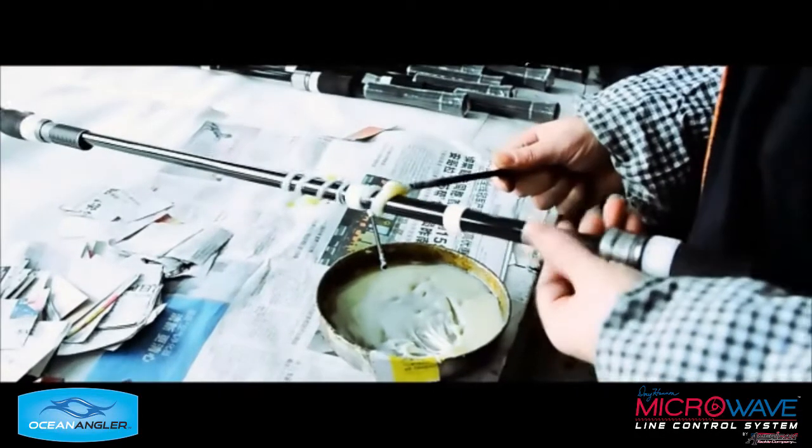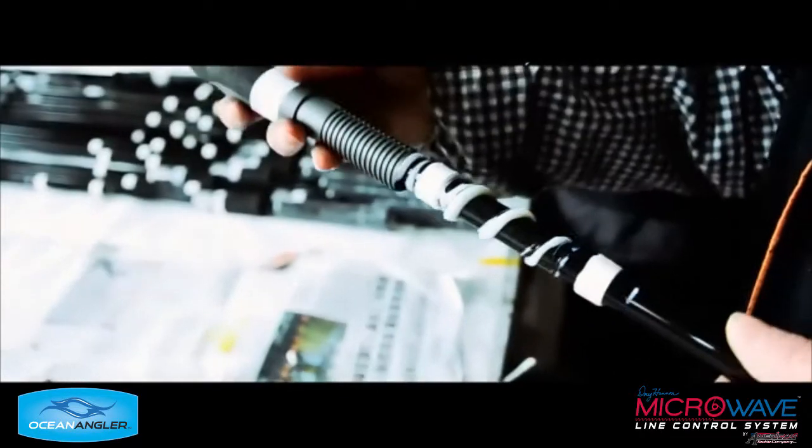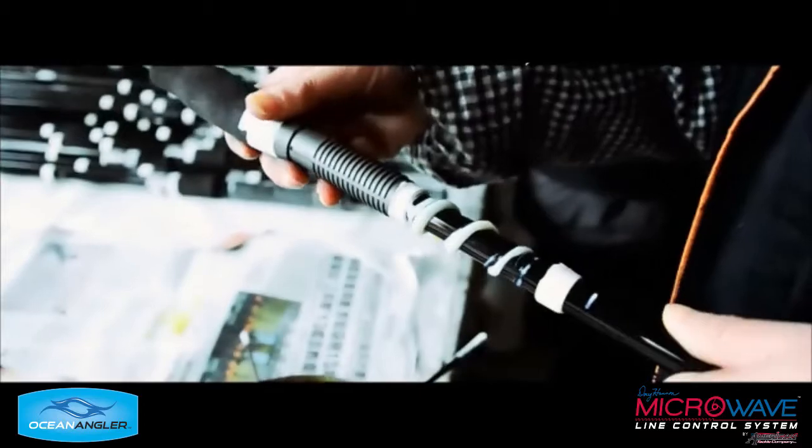This is preparation for the reel seat, and the reel seat gets mounted onto the blank all by hand. This is the best way we've discovered to mount the reel seats.